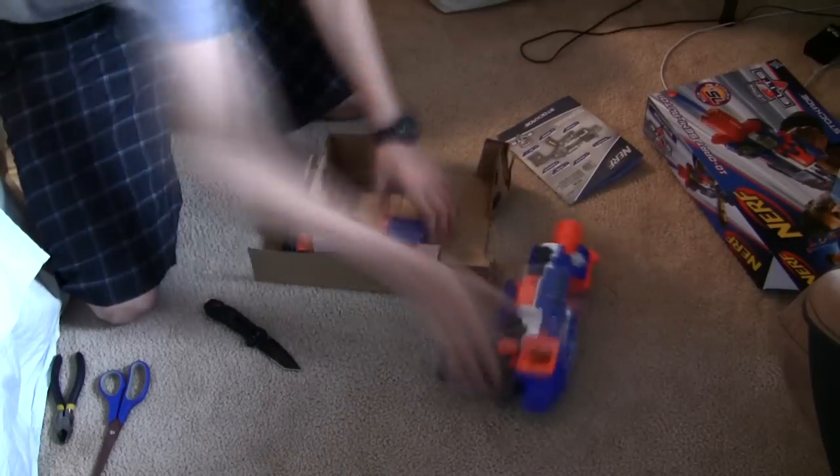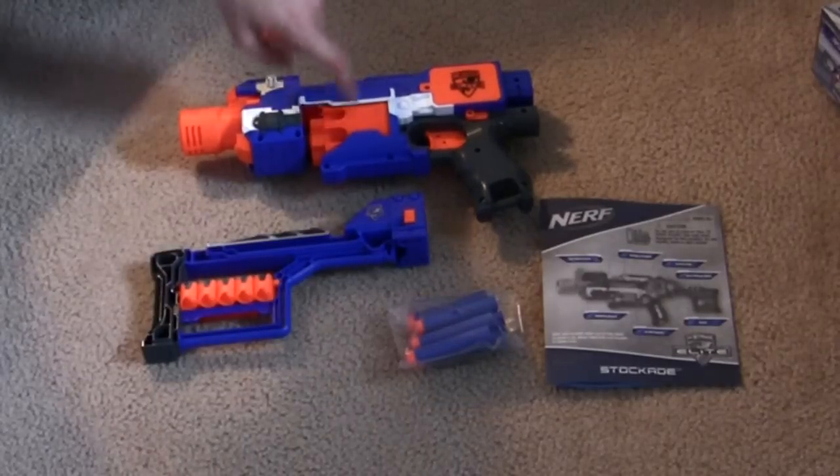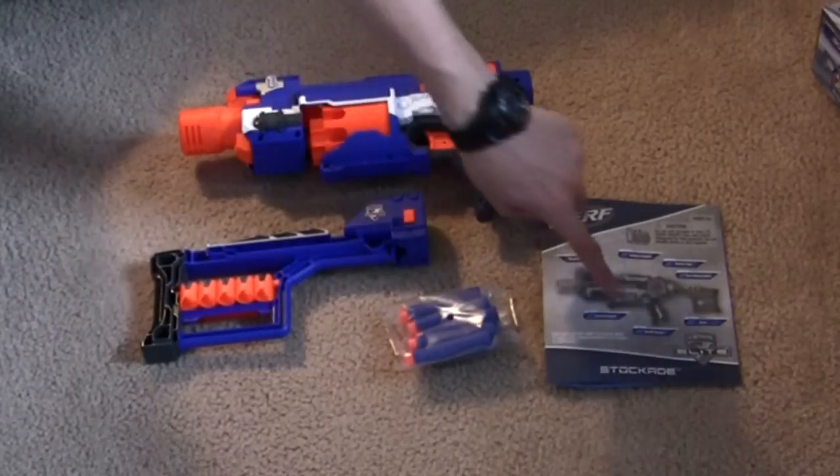Right to the unboxing. Included with this blaster is the blaster itself, the removable stock, a few Elite darts, and the instructions.